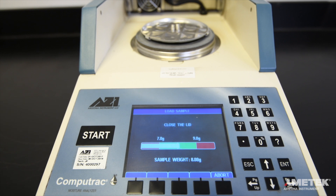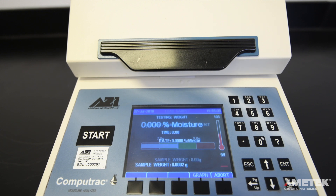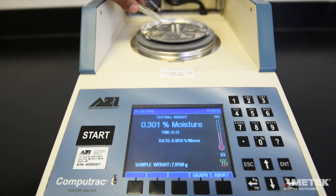After you have added both weights and the total weight registered within the green part of the graph, follow the on-screen instructions and close the lid. The instrument will then determine the initial weight of the sample, start the test, and return to the main screen. Now is the time to quickly open the lid and, using the tweezers, remove the 3-gram weight. Close the lid once the weight has been removed.